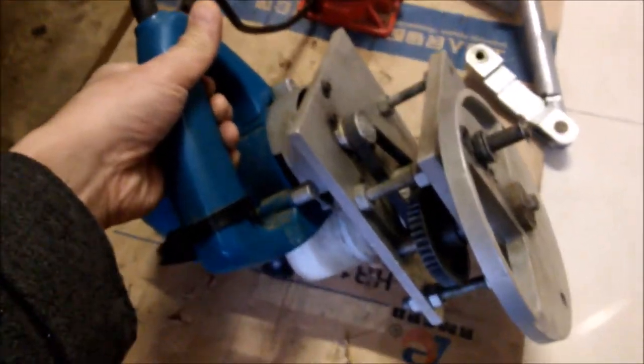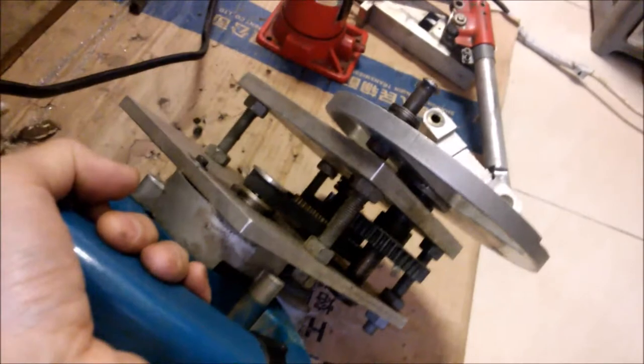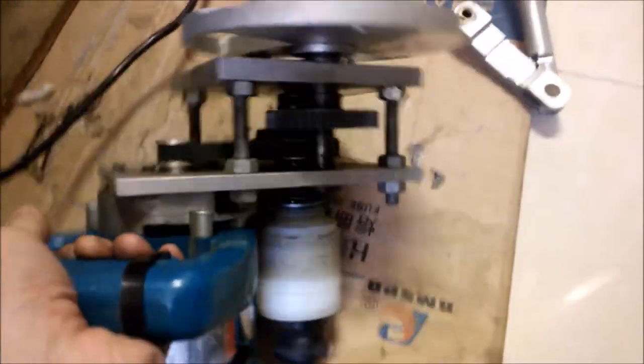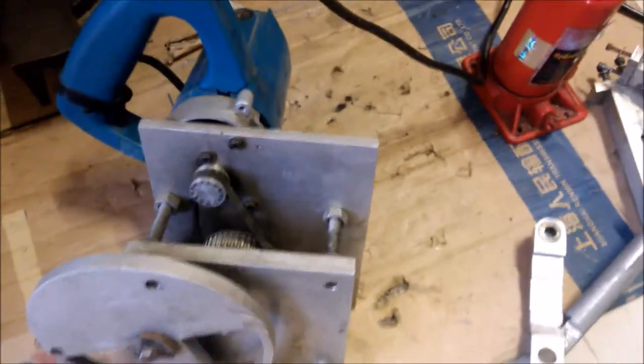Now I will test the rotation of this mechanism by connecting electricity to it. I connected it — I will turn it on now. This gives enormous power for the hydraulic press.